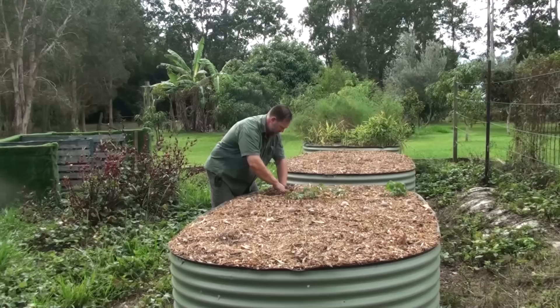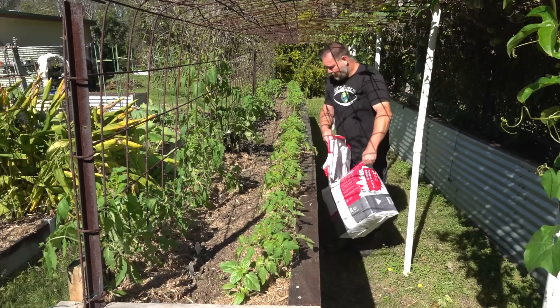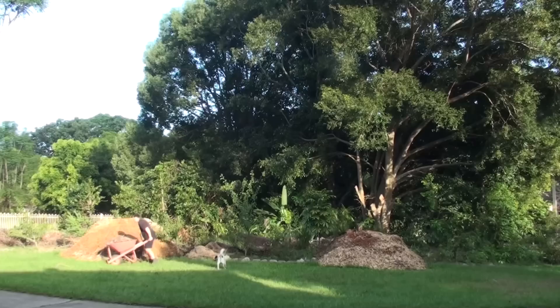There's a common misconception that mulch like wood chip takes nitrogen away from the plants as it breaks down, but I've never seen evidence of that. Mulch first does its job doing all those other things I mentioned, and then as a secondary benefit, as it breaks down, it adds nutrients back into the garden.